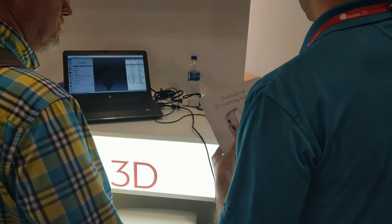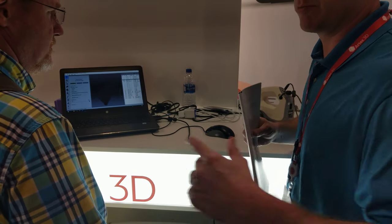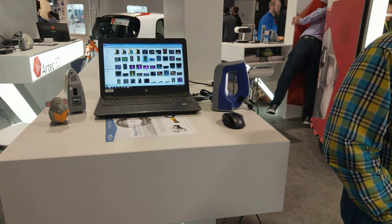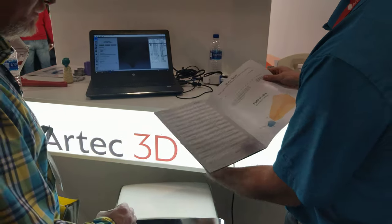The scanner is about 76 micron accuracy. This blue one behind me here is 49 micron accuracy. Can I have a look at it? You bet.